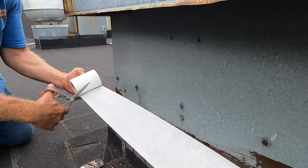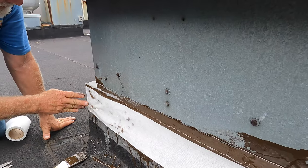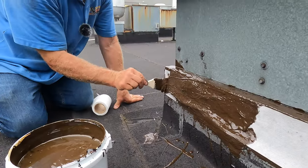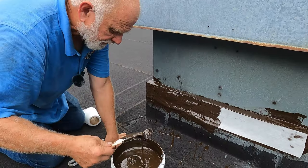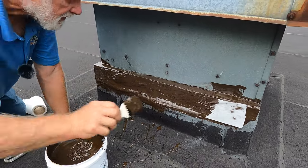So this is how you fix it — right to the edge there, and that's it. This is how you fix any leak on a flat roof: flat roof flashing, any curbs, vents — it doesn't matter.